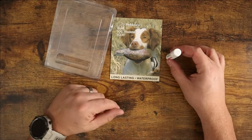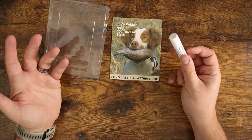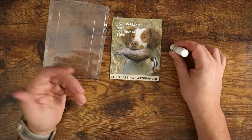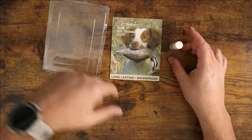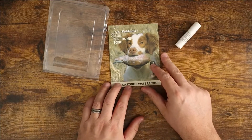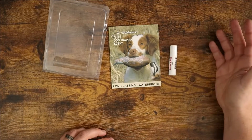So if you're looking for something that works really well, my dog definitely zones in on this — he points, so he definitely hits this really well. Definitely check out Dawkins Quail Dog Training Scent. I hope this video was helpful for you and I'll see you in the next one.